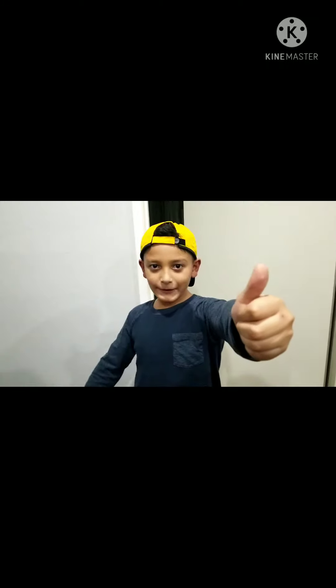Hi guys, it's me Alex, the cool kid. After two and a half years I am now grown up — I'm not eight anymore. If you remember me, you've been following us and watching our videos. I'm gonna show you how the gold swing works, it's just a minute so check it out.